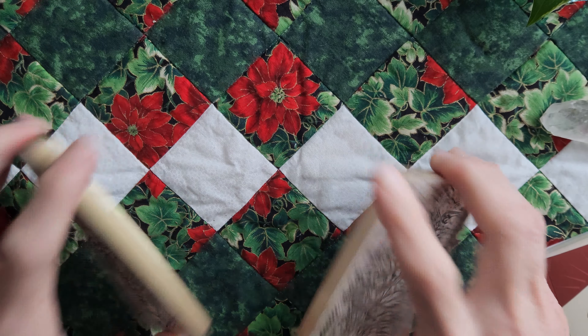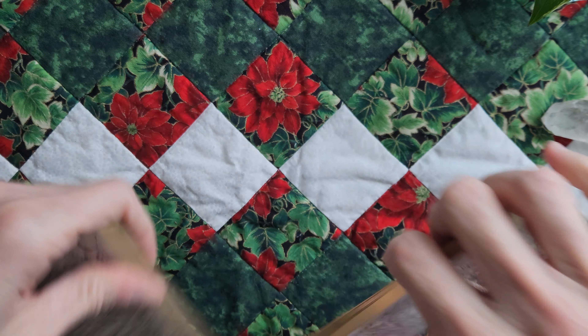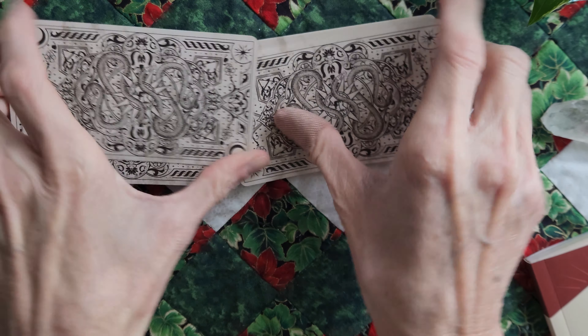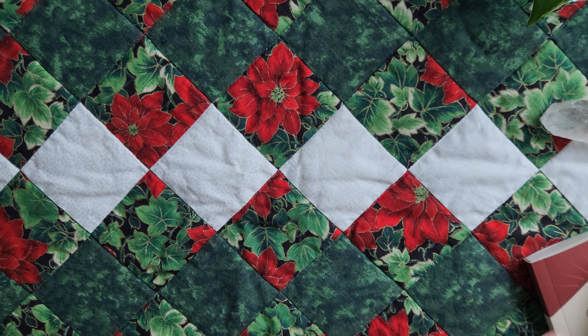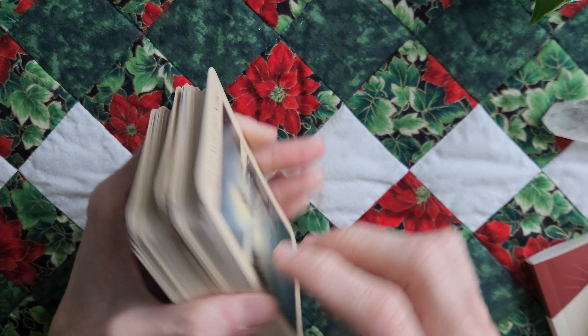Yes, perfect. One more — because I can. Love, love, love, love. Okay. This deck — the tarot deck, the one we're talking about today — does not shuffle. It's really thick.